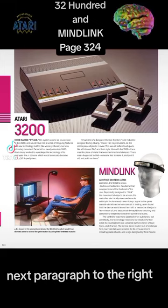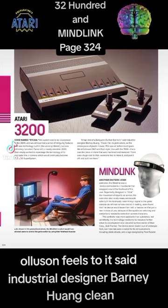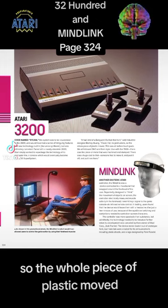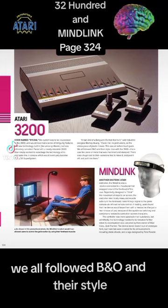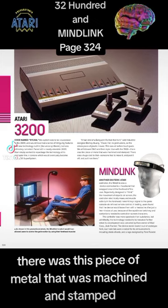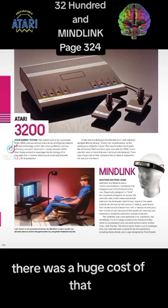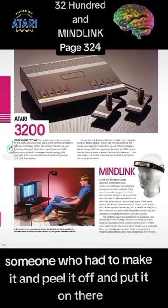Next paragraph: It had a kind of a Bang and Olufsen feel to it, said industrial designer Barney Huang. Clean, flat, no protrusions, so the whole piece of plastic moved. This was all before touchpads. We all followed B and O and their style. Like with the 7800, there was this piece of metal that was machined and stamped. There was a huge cost to that — someone had to make it and peel it off and put it on there.